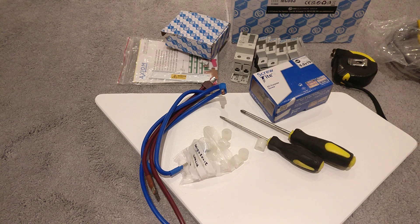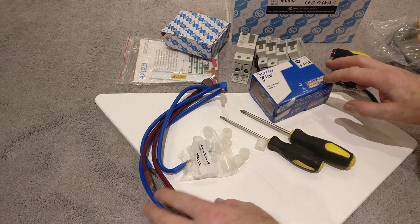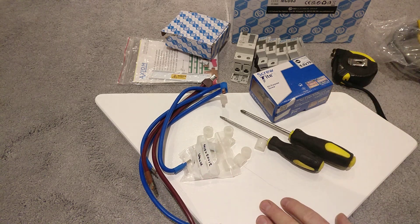Hi everybody, me again. So this is part three of my second consumer unit install. Sorry it's been a while since the last one — it's been quite hectic here and at work. So I thought I'd just take some time to take you through the various bits and pieces that I'm going to need for the final install.